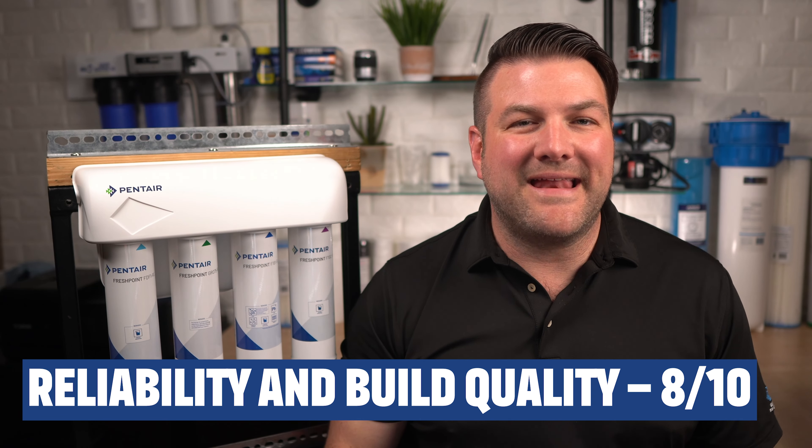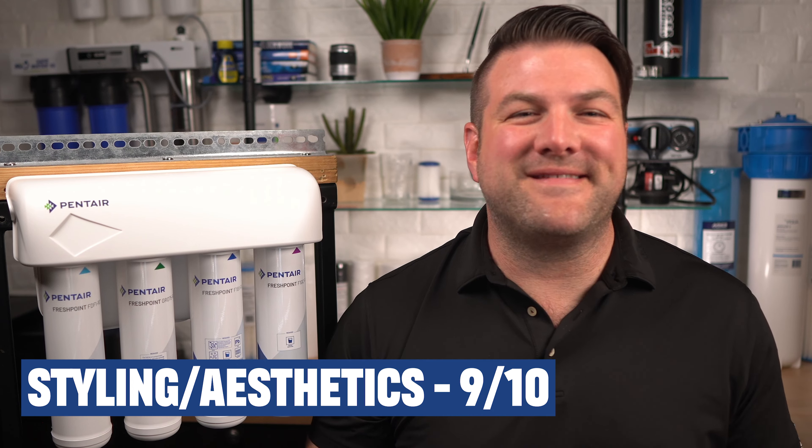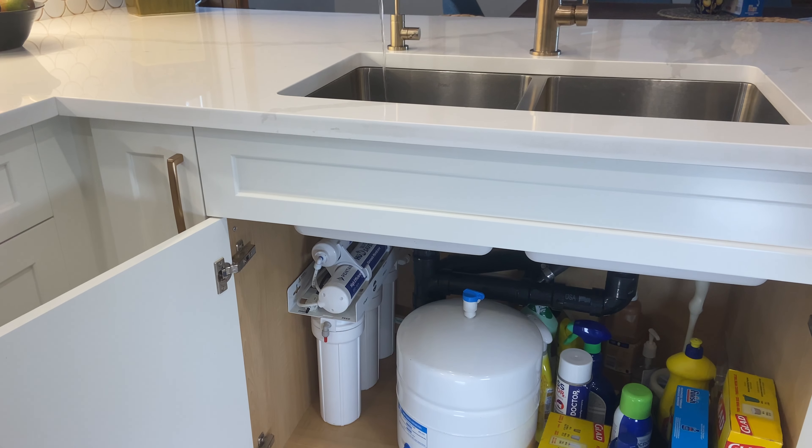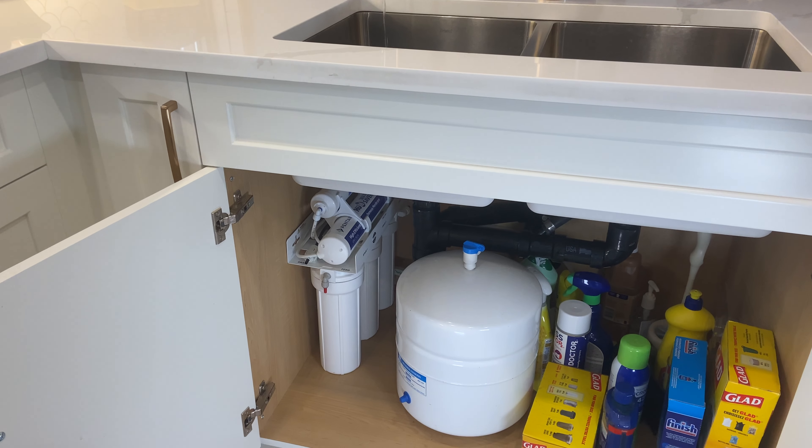Reliability and build quality: 8 out of 10. These are built in China but to Pentair's exact specifications, so I expect great build quality and long life. Styling and aesthetics: we give this a 9 out of 10. Whether installed in a utility room, basement, or under the kitchen sink, it looks great and is very easy to keep clean. The fully enclosed manifold makes it even easier to keep clean.